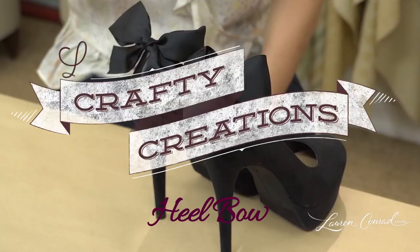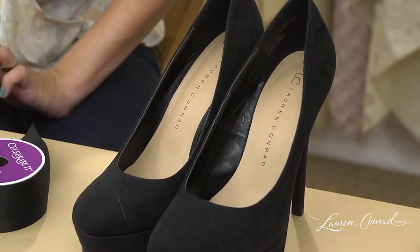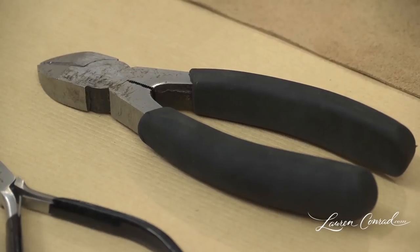Here's an idea for a quick and cute way to dress up a pair of shoes. You will need ribbon, shoes, a hot glue gun, leather, scissors, wire cutters, and bobby pins.